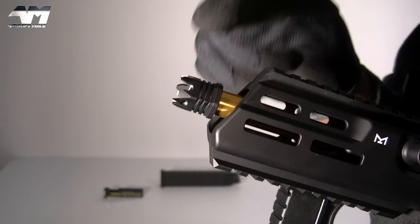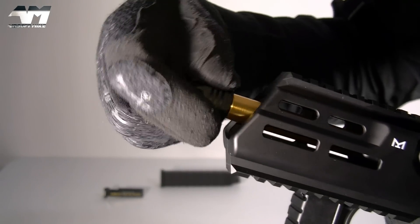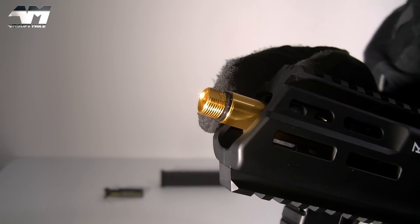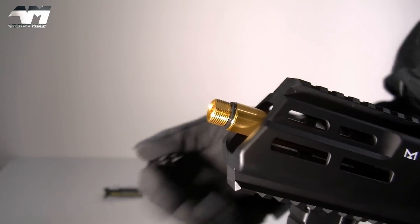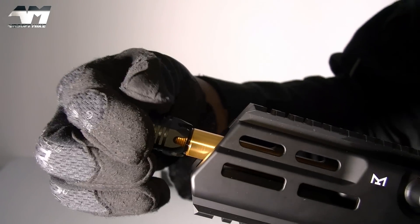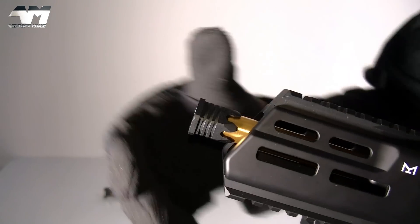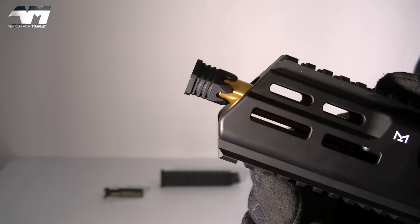The cool thing about this flash hider is that you can remove it, and once it comes off it will reveal a 14mm counterclockwise outer threaded barrel. Apart from being able to put mock suppressors or tracer units on this, you can actually put the flash hider back on the other way. How cool is that? Though I prefer it the original way.